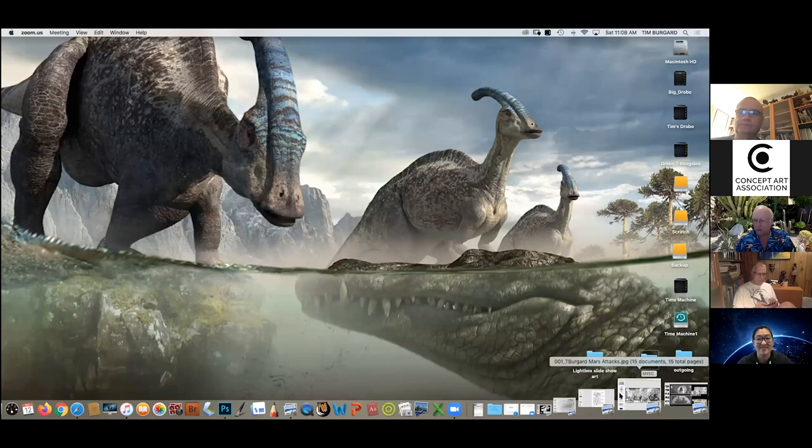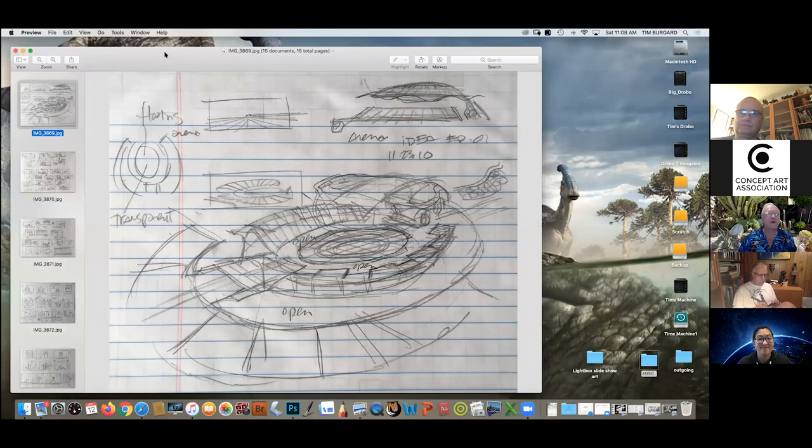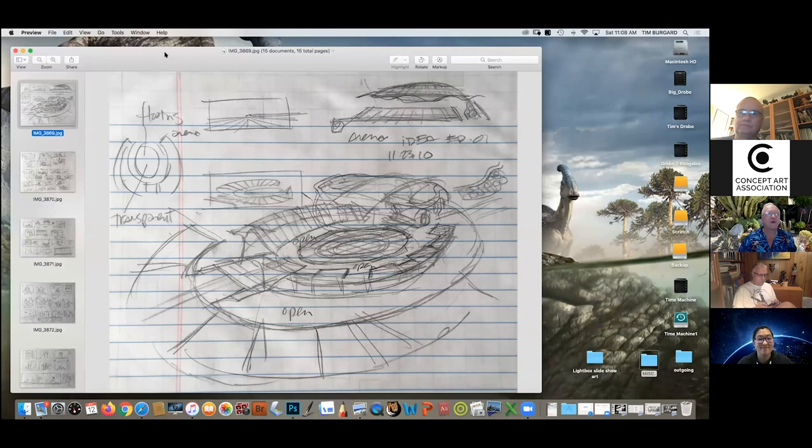I'd like to introduce each one of our guests by showing you a little bit of their artwork. To do that I need to do the one and only screen share I'm going to do, so please don't judge my desktop too harshly. We are going to now see the work of Ricardo Delgado, and he will talk a little bit about this and himself.